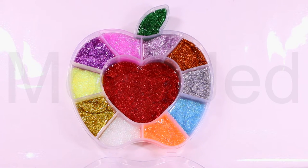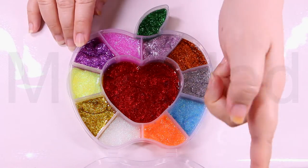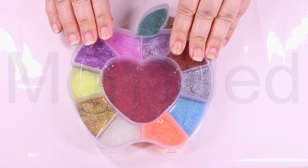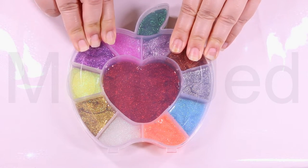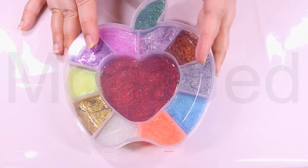We love sparkles, we love slime, so it's only natural that we love them together, right? This sparkly glittery slime is super quick to make and there are a lot of fun ways to use it. I will store it in this cute apple-shaped plastic container to give you the display of the whimsical, colorful slimes.